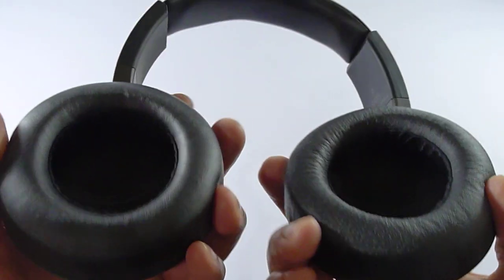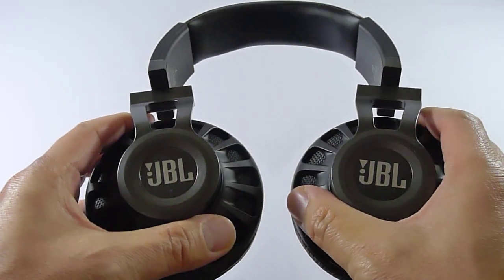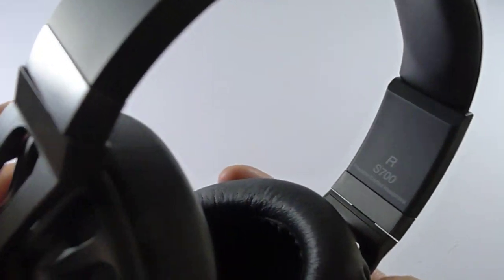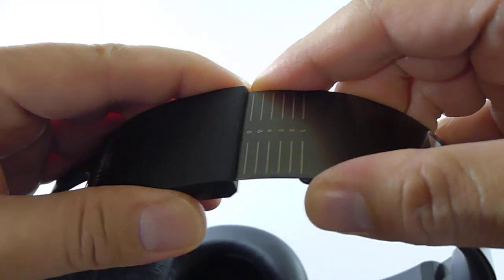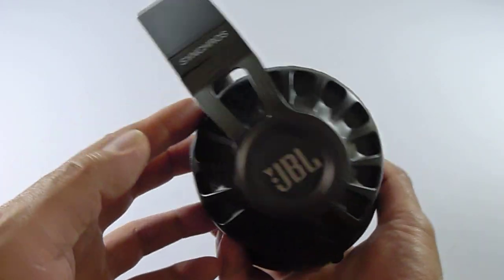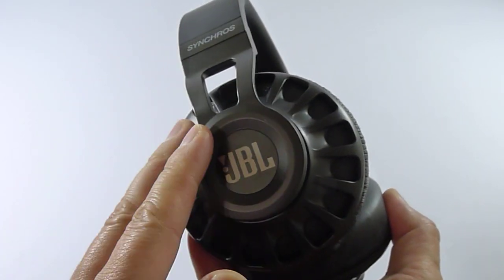It lays flat like this as well. Look at that — it's gorgeous. On the inside it tells you which side is which. Designed in California. I like that there are numbers here — my OCD likes them to be the same on each side. I am very impressed, guys. Build quality is phenomenal. These are very unique in terms of styling and I really like these.